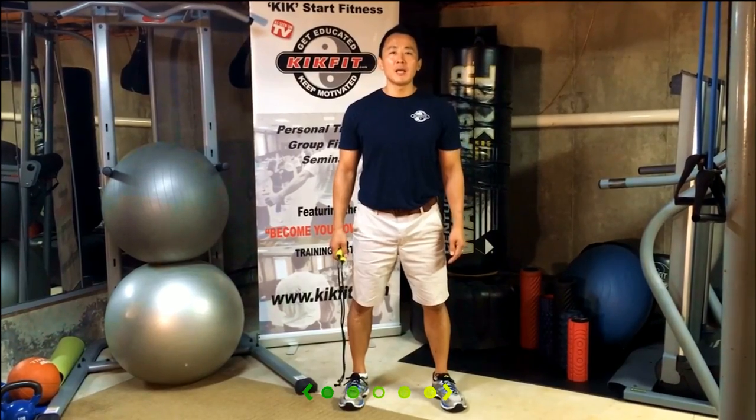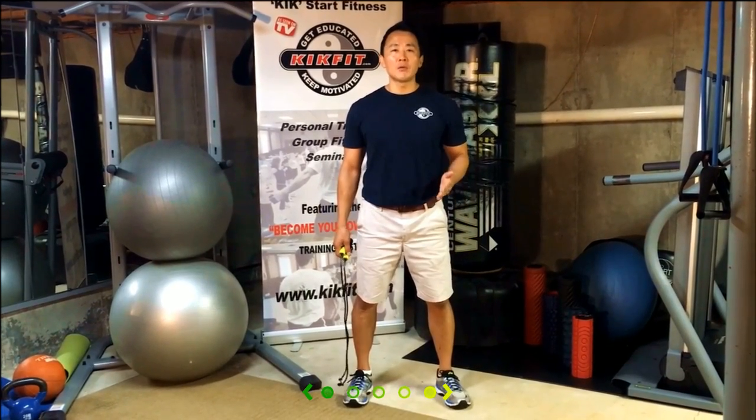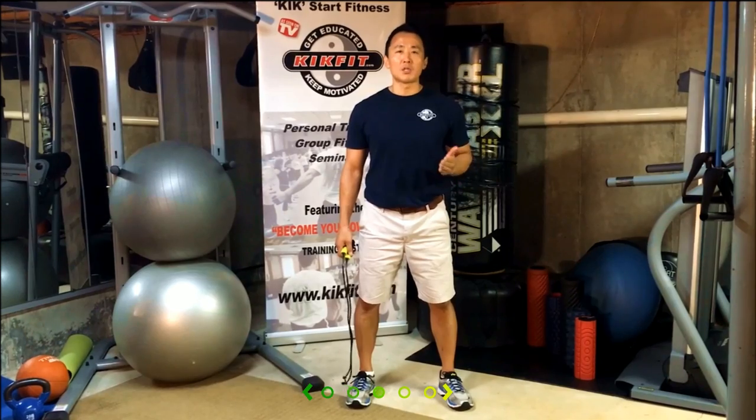Hey, this is Derek from KickFit Training, and today I'm going to teach you how to do a jump rope workout without a jump rope.